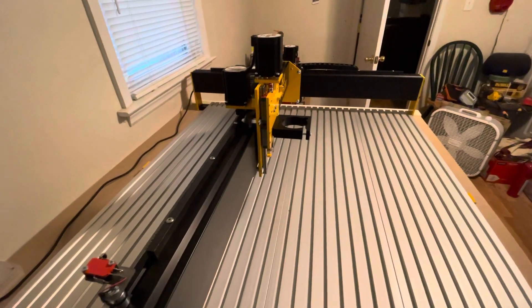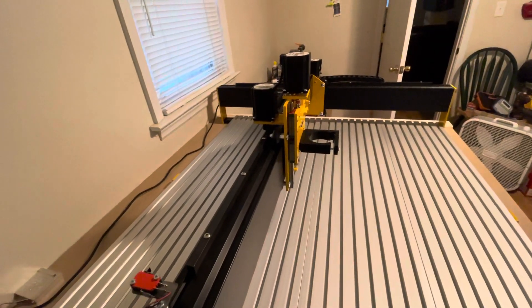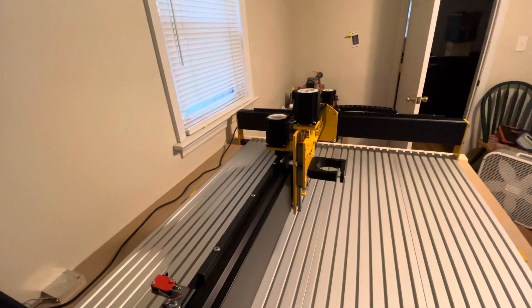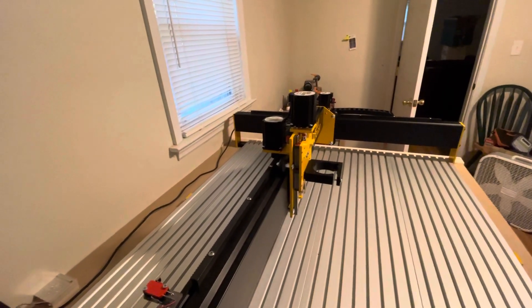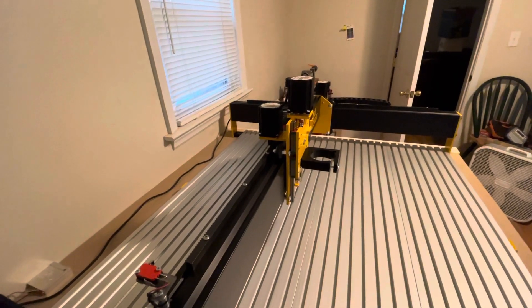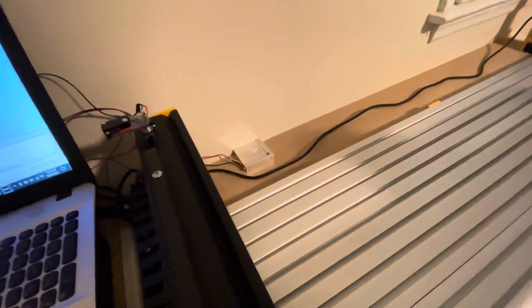I've got to get the router mounted and get the dust collection set up. I'm going to do a boom off the wall and run the power wire down for the router, and the vacuum for the boot. I'll probably have that done in the next couple of days. I also got the Tetra Pro.